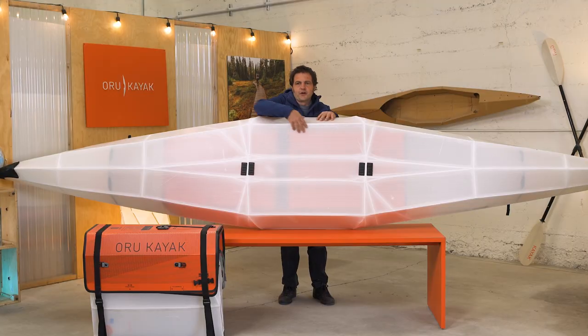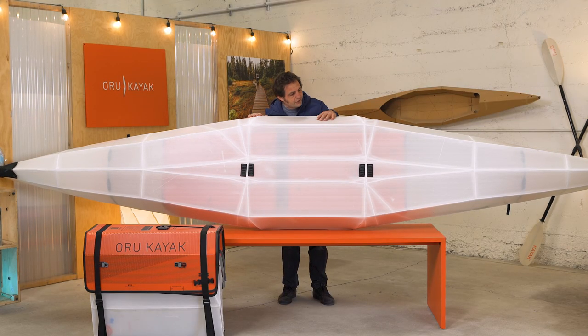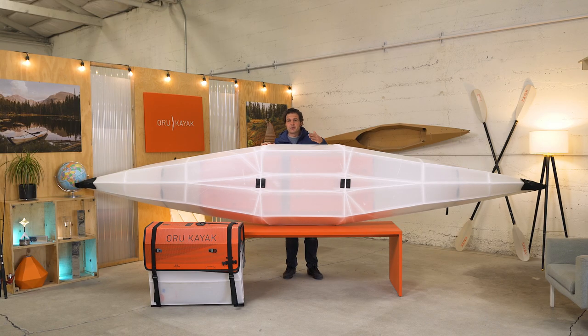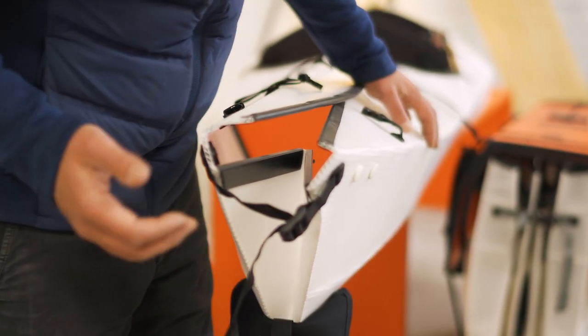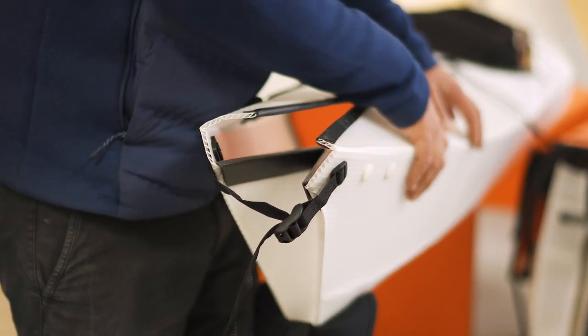The broad base here at the bottom of the kayak gives a lot of stability. As I mentioned, this is by far the most stable kayak in our roster. You can see that the ends of the kayak fold in so that there are no joints or openings at all below the waterline.